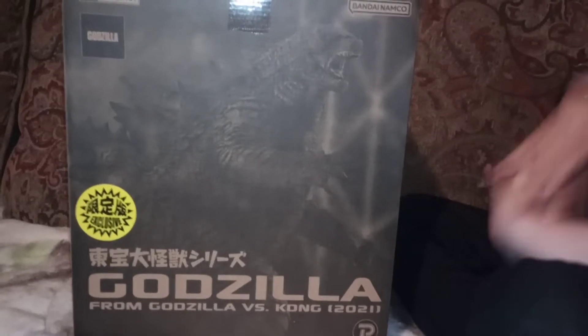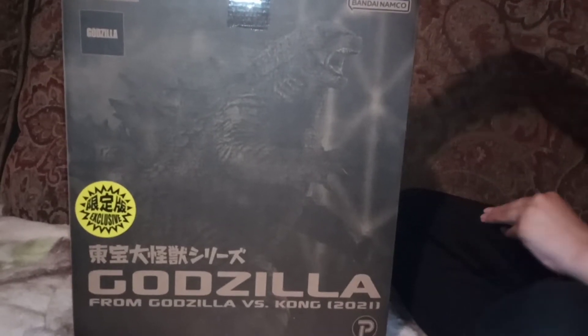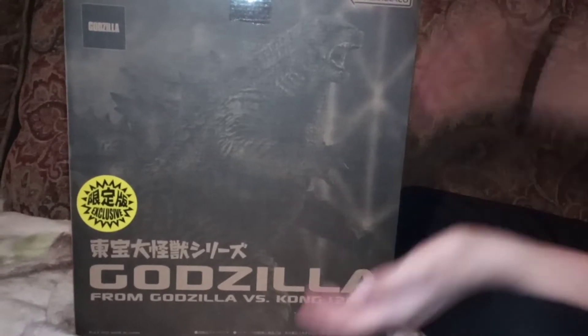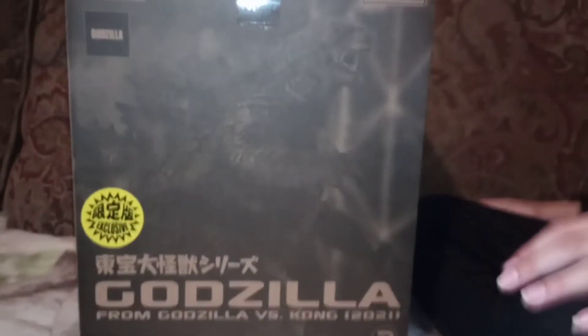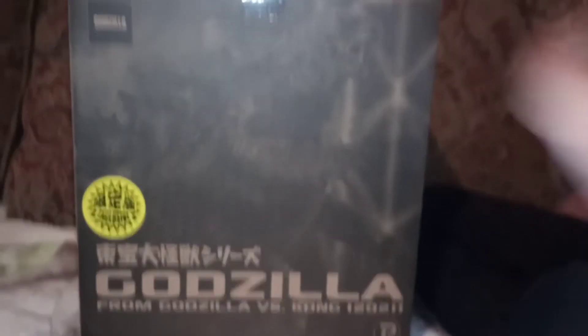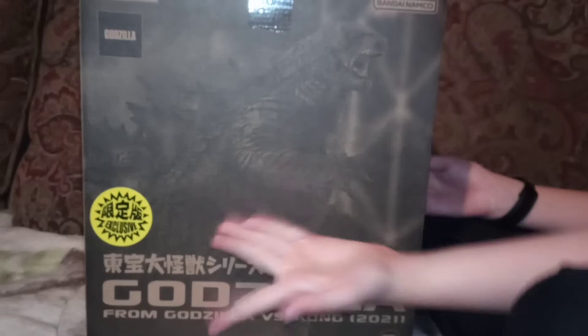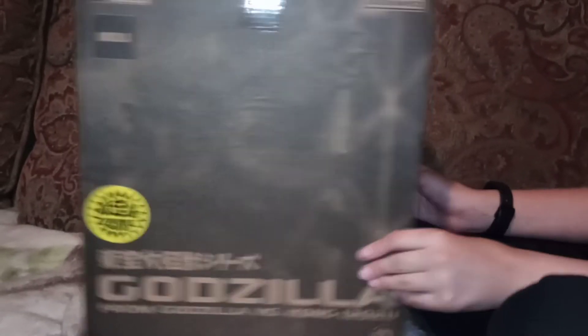Hey guys, welcome back to my channel. Today I'm going to be unboxing the X-Plus Godzilla from Godzilla vs. Kong from 2021. It is also a LCUK exclusive — if the sticker doesn't give it away. So let's open this baby up.